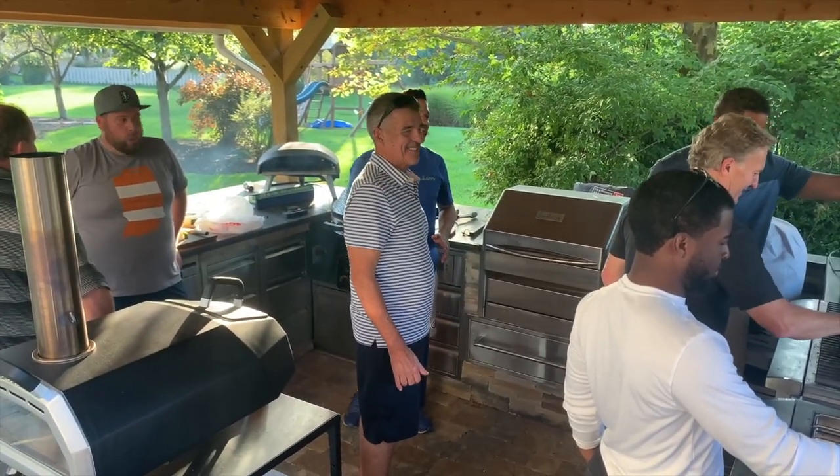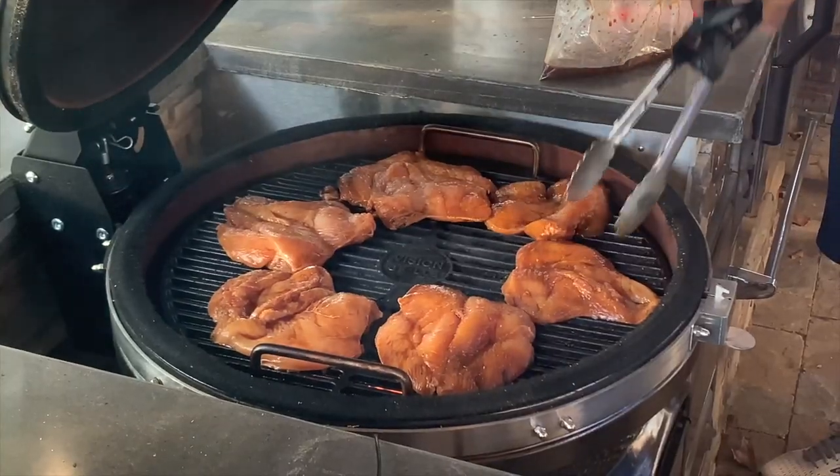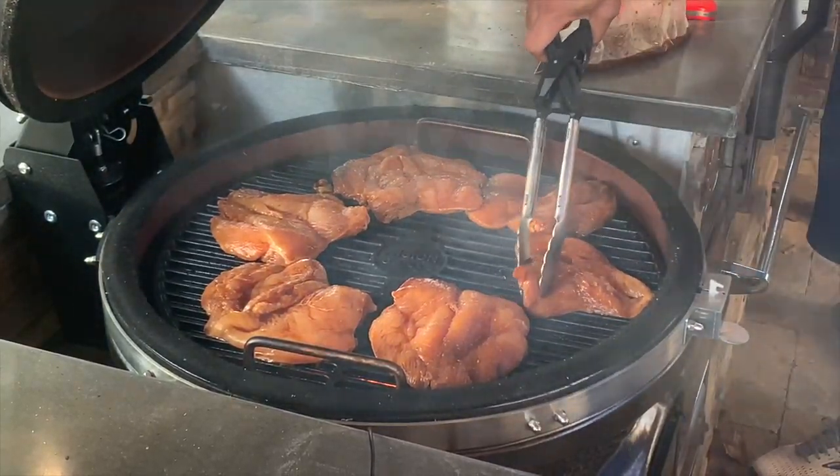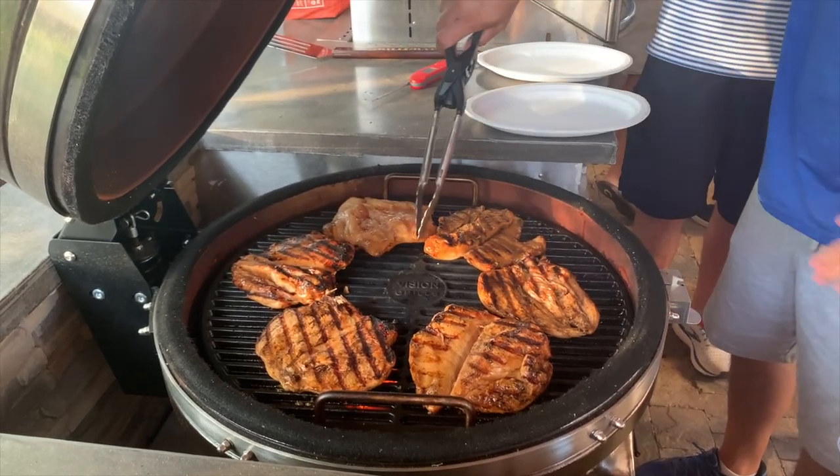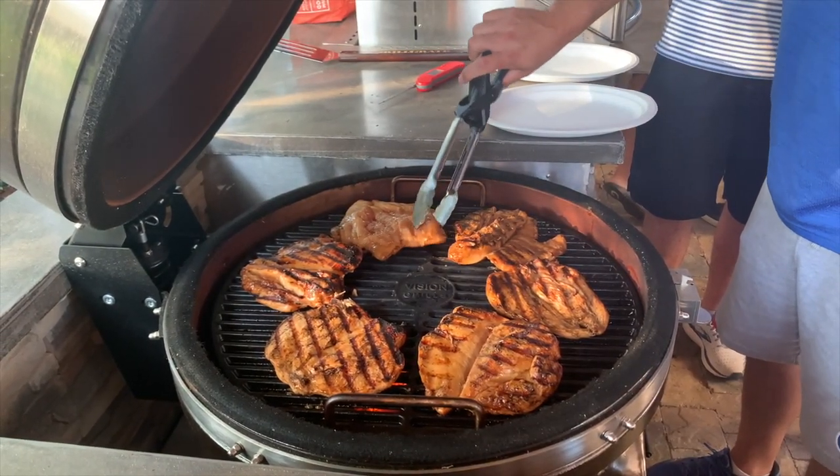We have a regular group of guys who come over to the lab and do some cooking, and one night it was huli-huli chicken over charcoal on the Maxxis. The guys did a great job, even though they hadn't had much experience with a kamado-style cooker before.